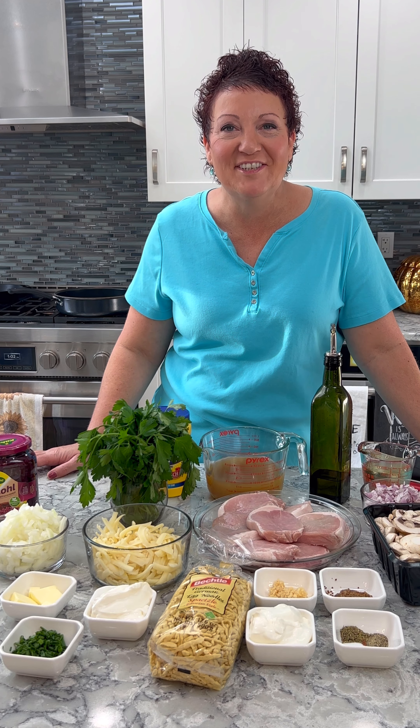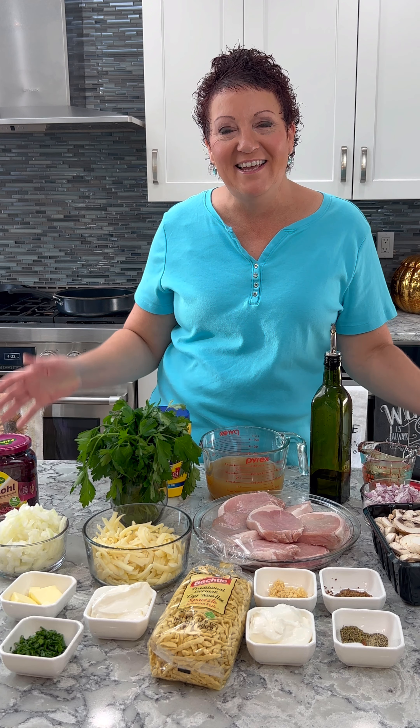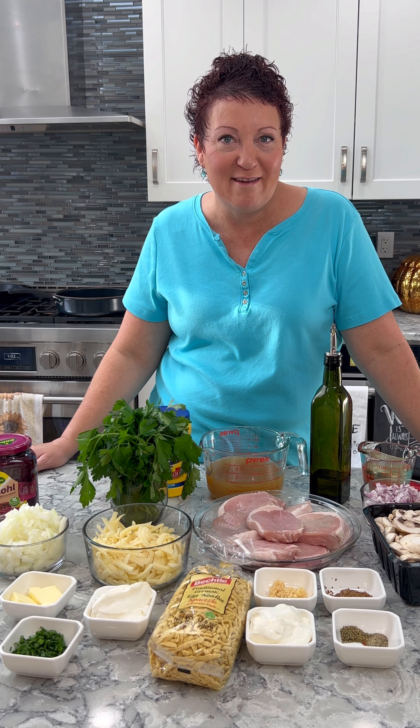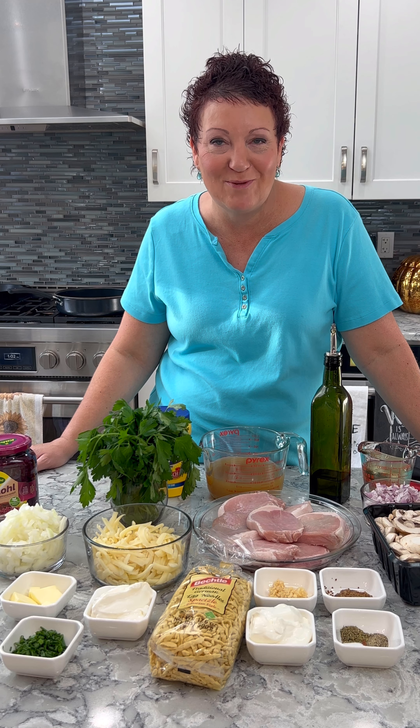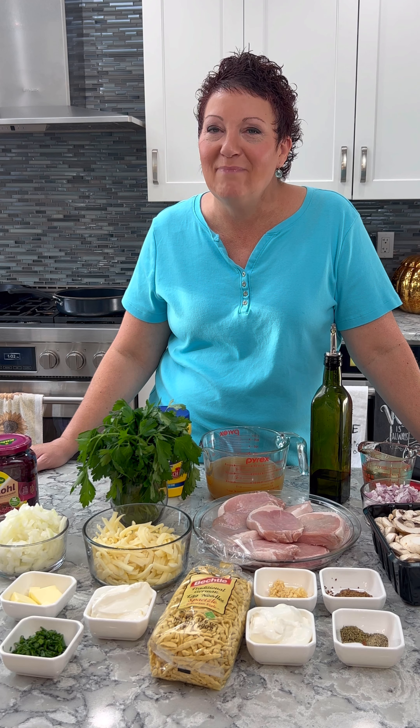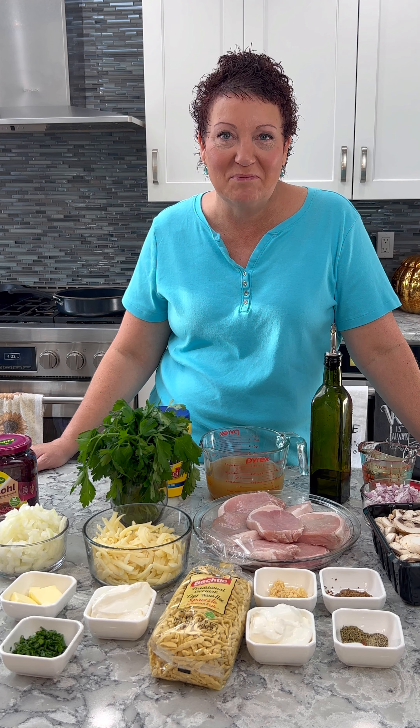Hi everyone, this is Cooking with Intention. I'm Tracy and welcome to my kitchen. So this week I received a family request to do a German dish. We love German food. So this is what I'm going to do — and please keep in mind my recipes are always in my description.